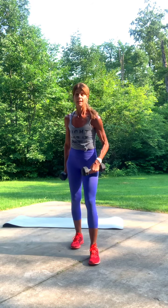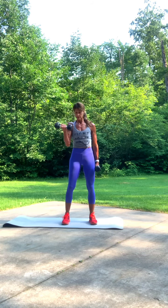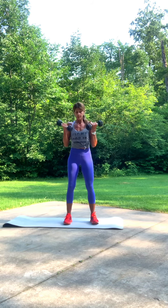Good morning. Wednesday's workout. Dumbbells only. I have a set of eight pounds. That is all I'm going to use. Biceps — it's going to be a total body workout.